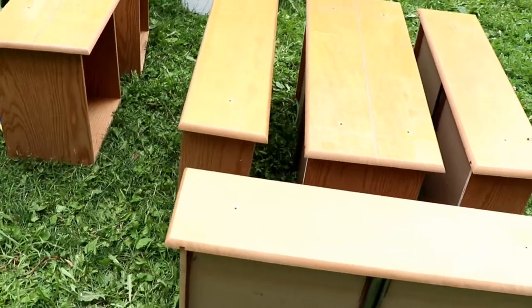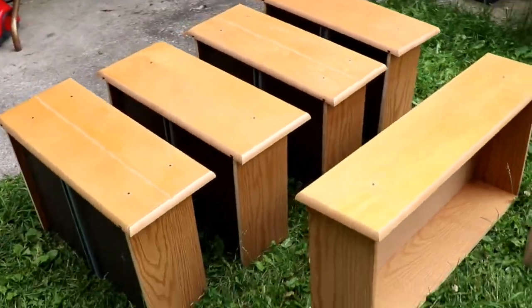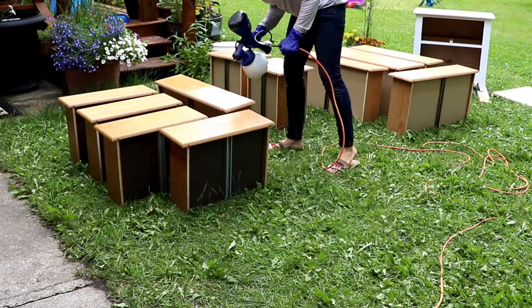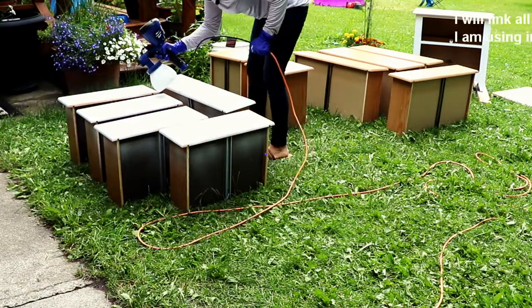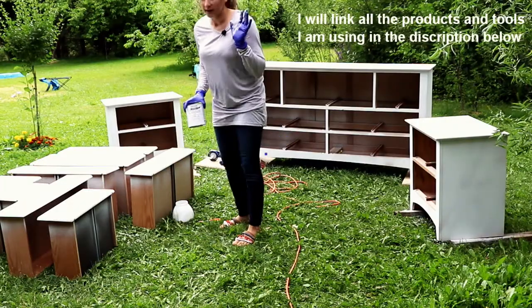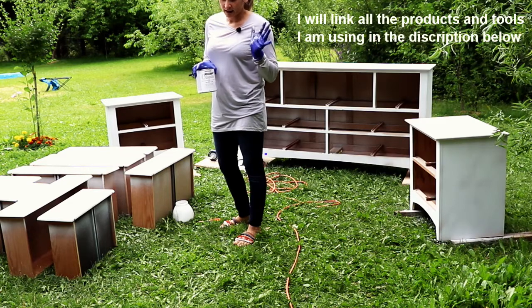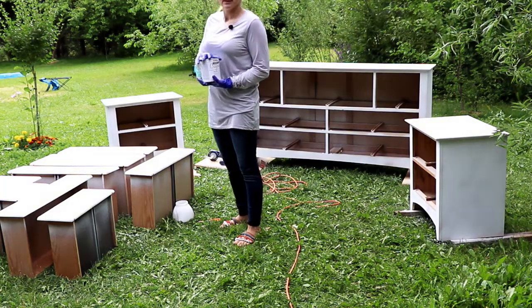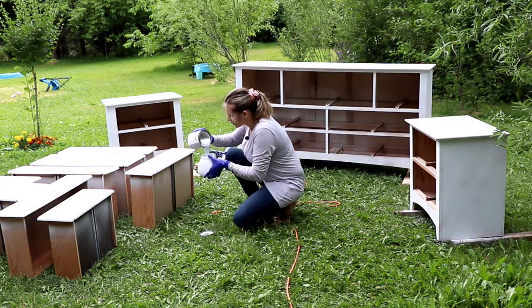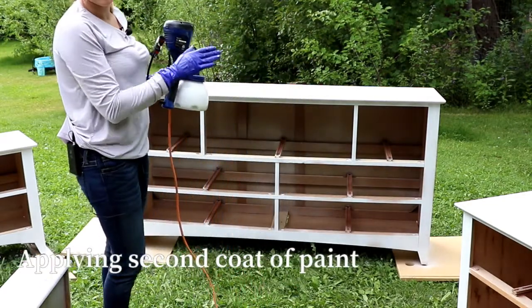We are going to paint these doors the same color — white. I just went to Canadian Tire to get some more paint as I ran out of the last can. It seems like it's dry, so I will go and apply a second coat.